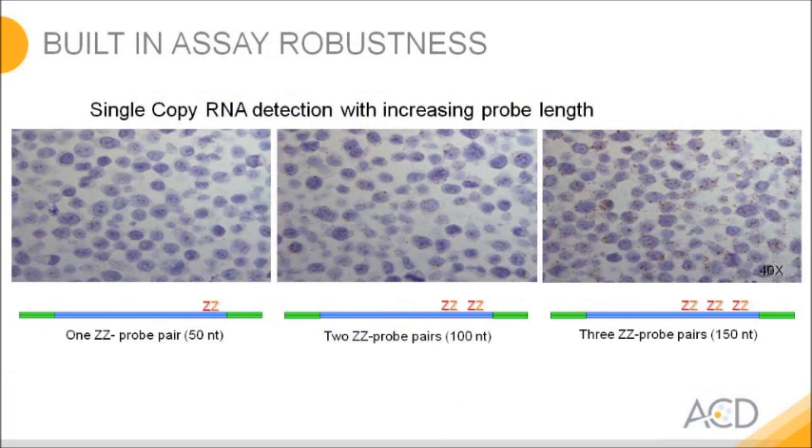We have tested how many Christmas trees we need to load to any molecule to see it coming up as a dot. We designed probes consisting of only a single pair of double Z, two pairs shown in the middle, or three double Z pairs on the right hand side. With three pairs — loading three Christmas trees — you clearly see the signal coming up from the assay. Once you load three Christmas trees, you get to see the molecules as dots. Our default design has 20, so this assay has a lot of built-in robustness and redundancy.